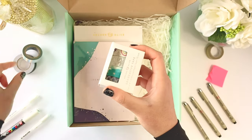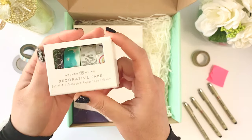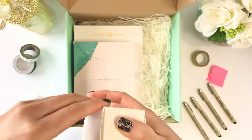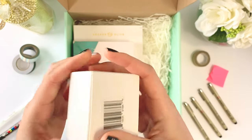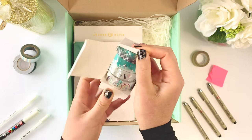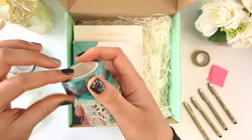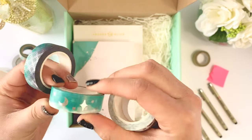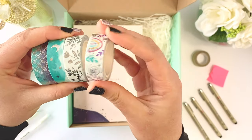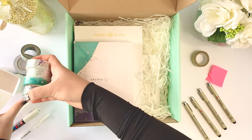I don't have that many washi tapes — I only have this one and this gold one — but these are so pretty, wow. They come in different colors in the mermaid style blue, and this one is really nice. It's kind of fun! You'll be sure to see them in my next video.